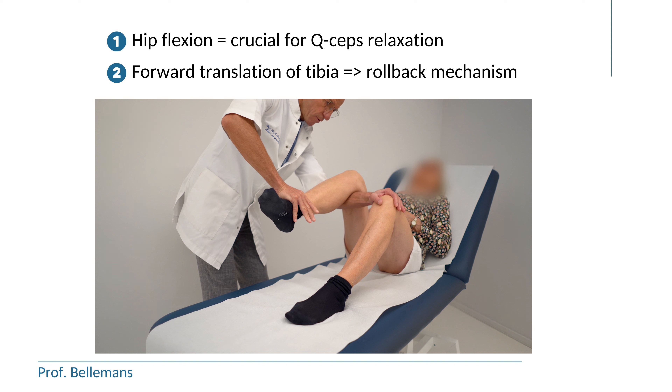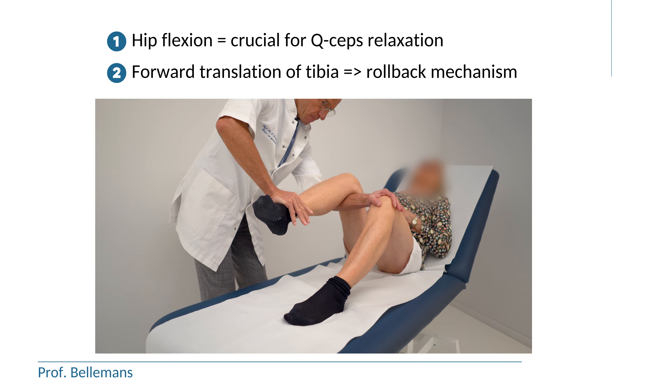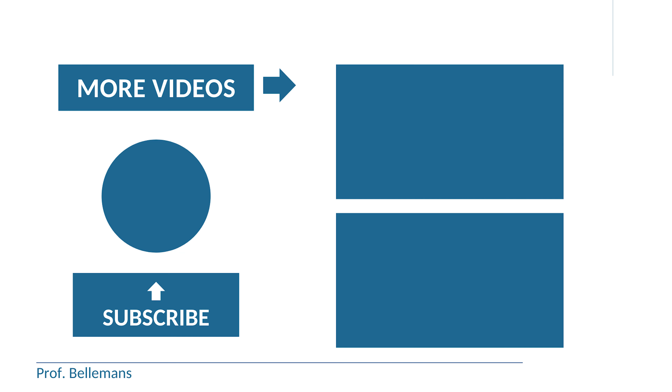And secondly, because the stretch induces forward translation of the tibia, which is very important for the roll-back mechanism, which is an essential prerequisite for deep flexion of the knee. That is why this stretch is so helpful for regaining deep flexion of the knee. Thank you for watching.